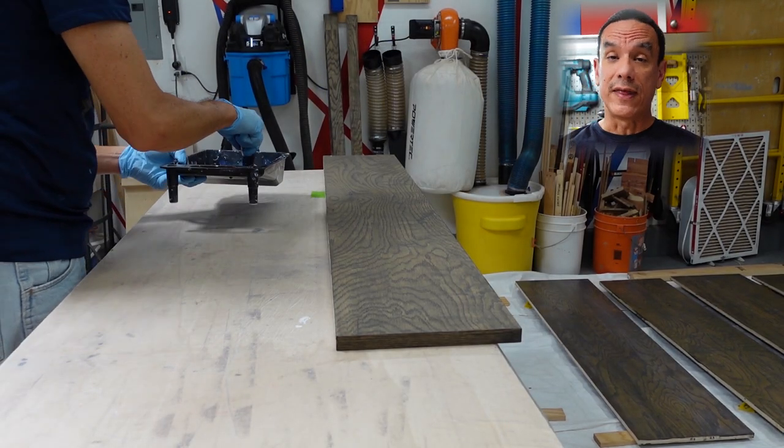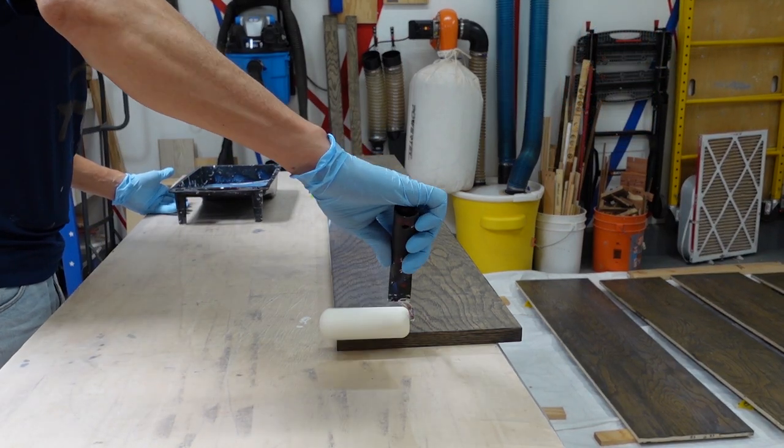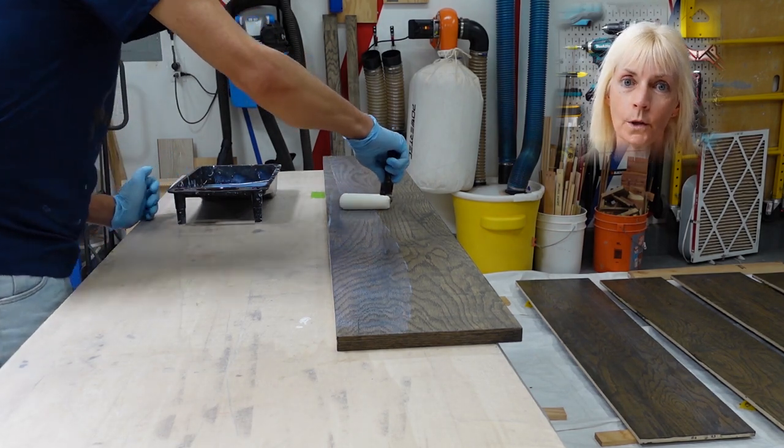We allowed the stain to dry for an hour and then it was time to apply polyurethane. We thought the best thing to do was to apply the polyurethane with a foam roller.